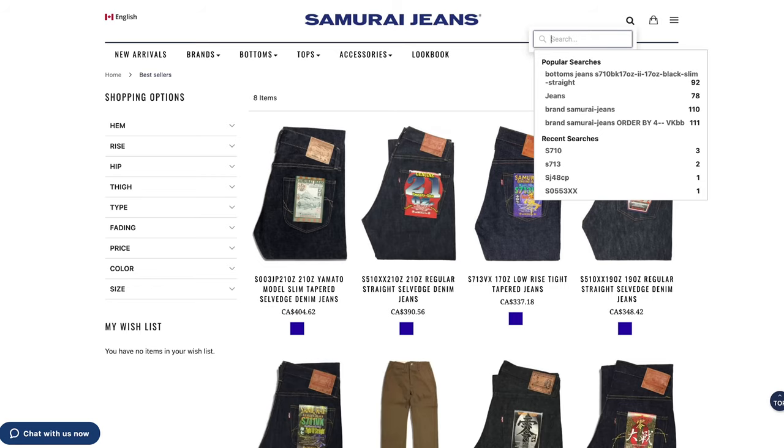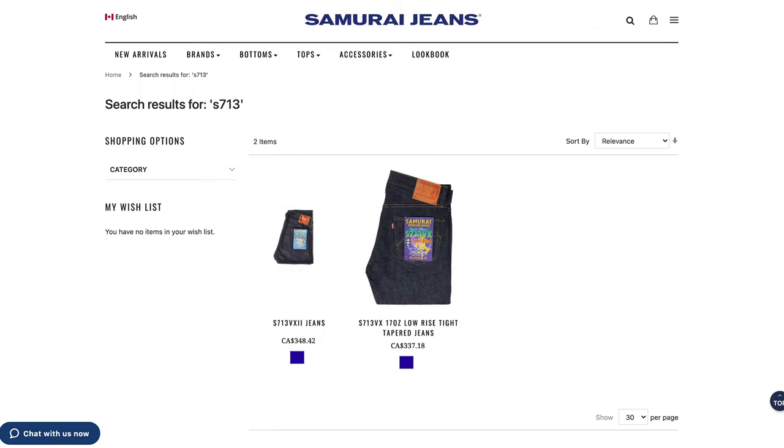So to recap: the 710 is your all-around straight, medium to slim cut. The 511 is the slim cut. And the 3000 is the World War II cut. Now, if you are into high tapered jeans and you want a hem opening of 6 and a half inches or less — you have to have that carrot, high tapered shape — Samurai has got you covered. The 713 is a high tapered cut that will be just perfect.